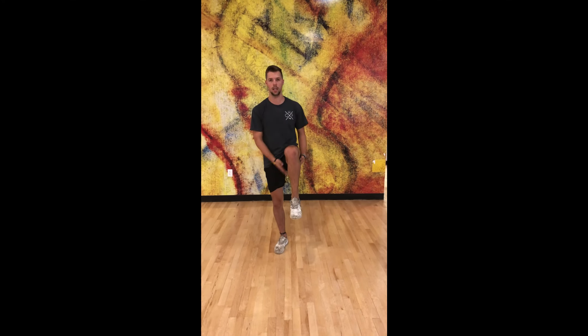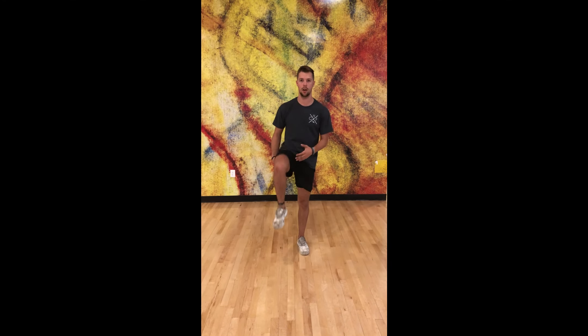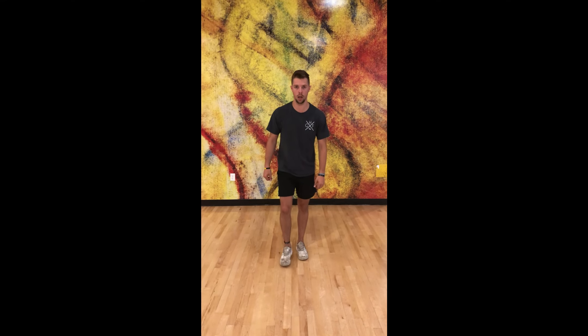Alright, last thing we're going to do is march in place. So we're just going to get our knees up, try and get them high, stretching out our legs a little bit, get our air flowing here. And we're going to do for about 15 seconds here, okay? So here we go. Ready?